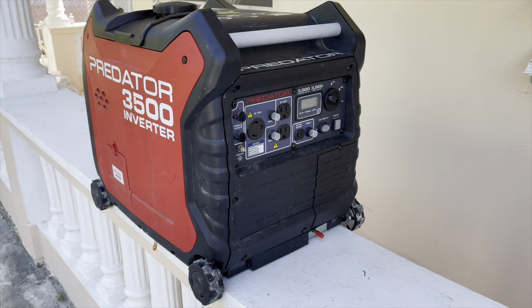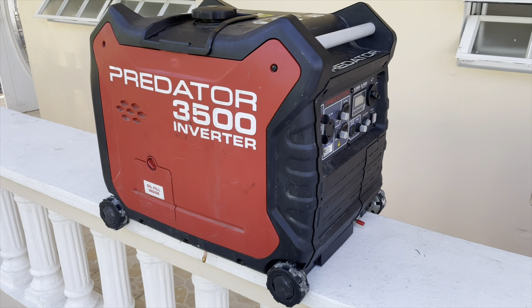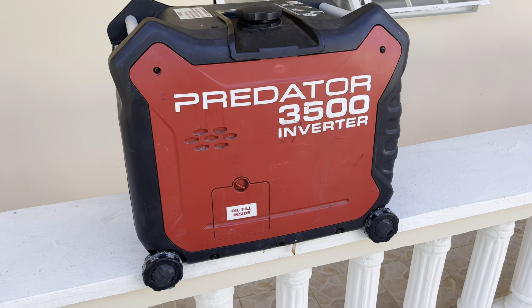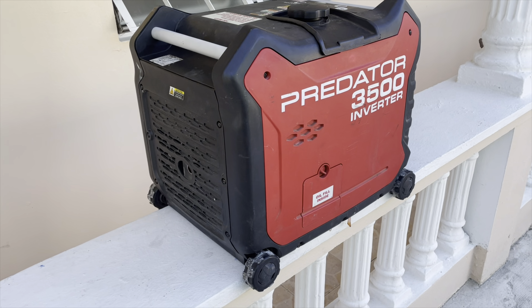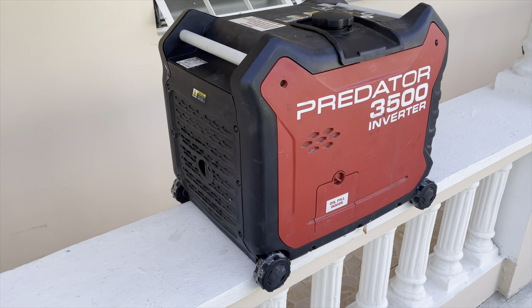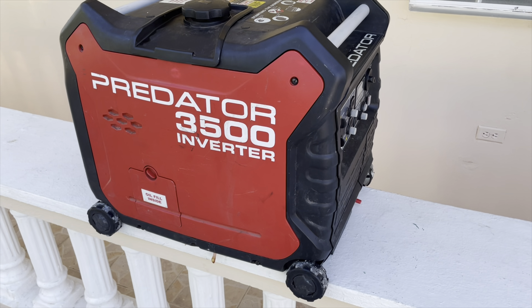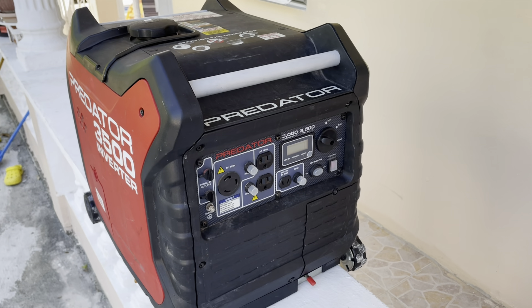Welcome to another video, this is your Tactical Power Pro and we're back once again with another Predator 3500 inverter. This inverter has a very similar issue to the last Predator I worked on in my previous video, but there's a twist with this one, so keep watching until the end to learn what really happened to this inverter.